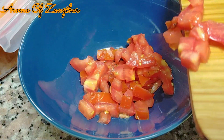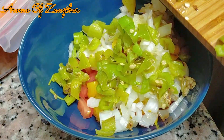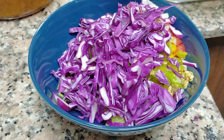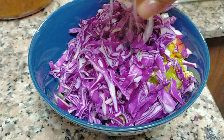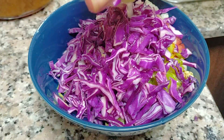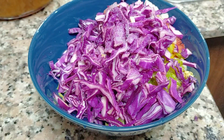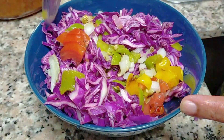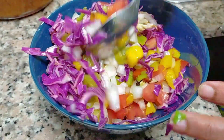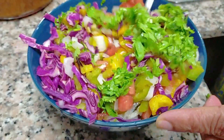Now I've diced my roasted vegetables and I'm putting them together for the pico de gallo. I also add purple cabbage for a beautiful crunch and that stunning color — it's to die for. Then squeeze in some lemon, some salt, and some cilantro as well. Almost done.